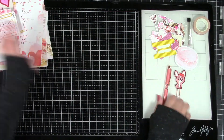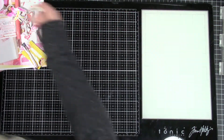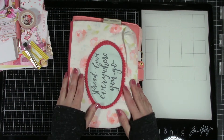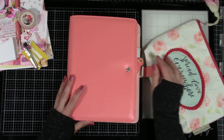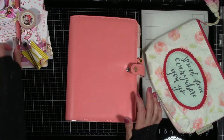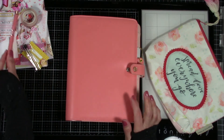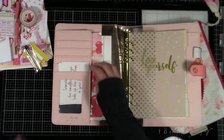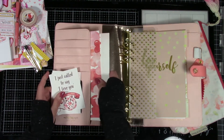Now let's set all this aside and I'll show you what I did. I went out the other day while shopping — my die cutting machine broke so I had to buy another one — and I saw this Webster's Pages A5 cover called 'Pretty Pink' and thought it would match the kit perfectly. I was worried it might be too peachy-pink but it matches perfectly. I've already got inside some of the printables.